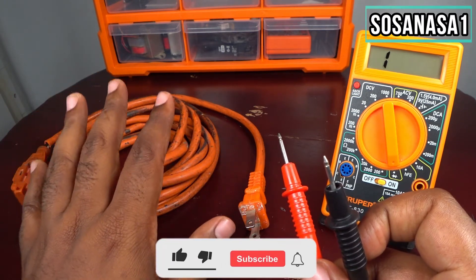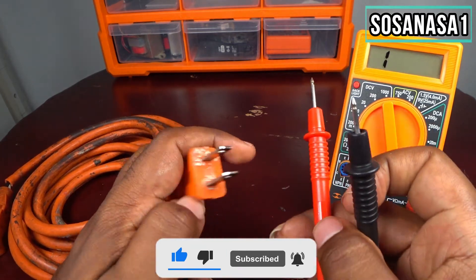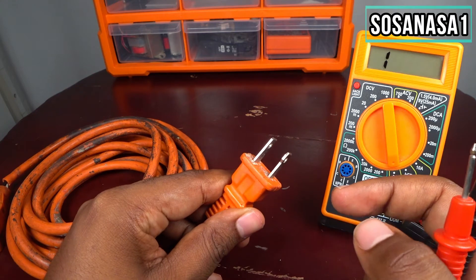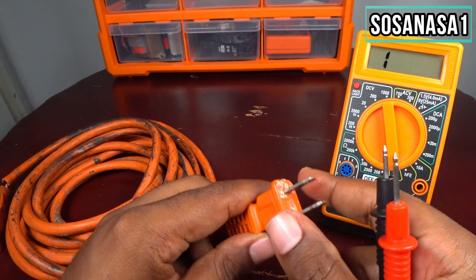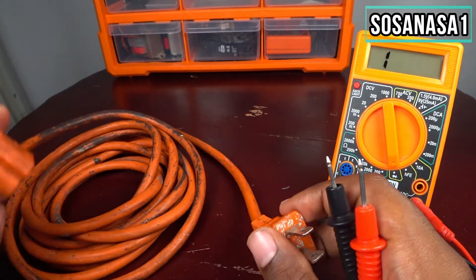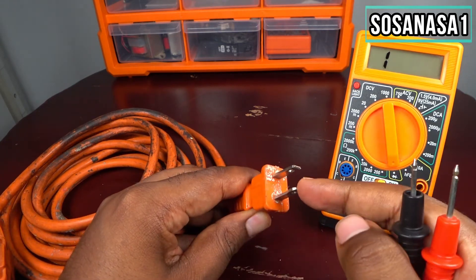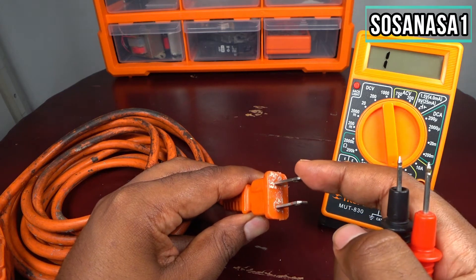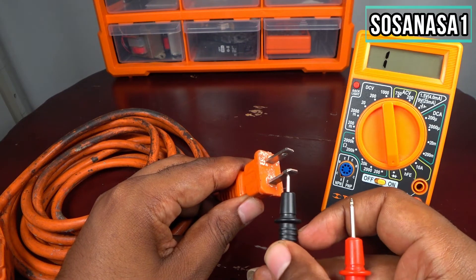We will use this rule to test this electric extension. We know the energy must be getting in at this point and getting out at this point. For that reason we will test first this point and after this point. Let's start and put this inside.